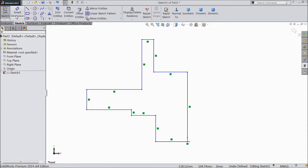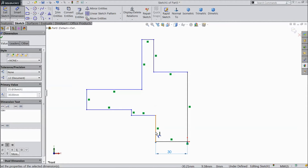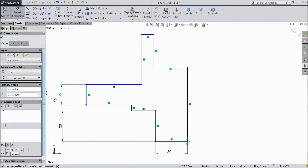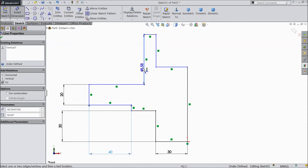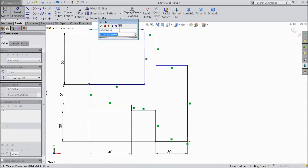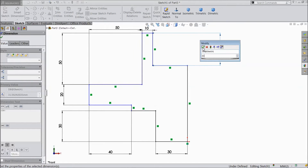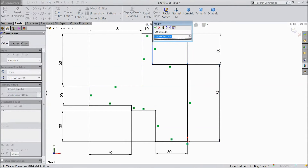Now we will assign dimensions. Choose smart dimension: 30mm, same 30mm, choose 20mm, 40mm, 50mm, 50mm, 50mm, 10mm, 30mm, 75mm, 50mm. And this one also make 30mm.